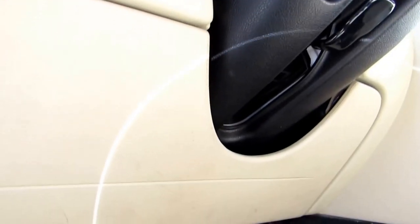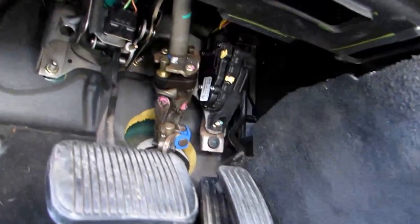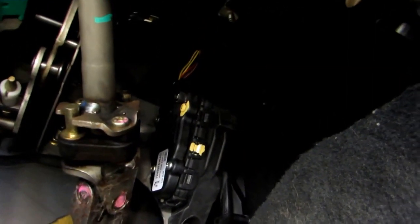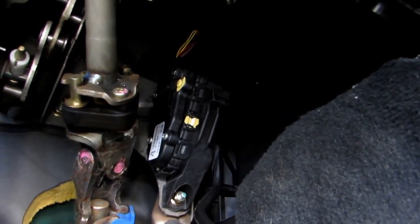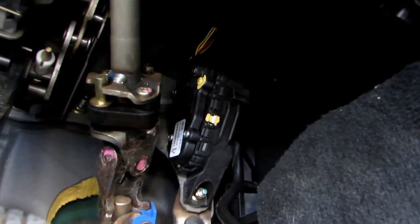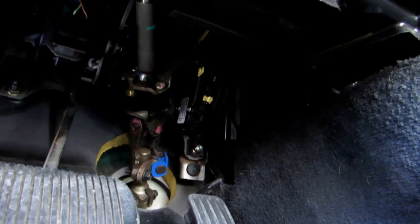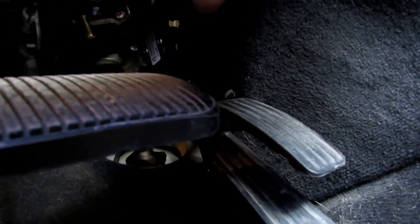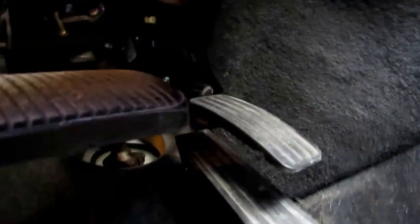Alright, let's get to it. Here we have the throttle sensor, which is basically right above the gas pedal. I'm going to show you how to remove it and take a peek inside to see if anything is wrong with it. There is an electrical plug up here, and it's secured by two tabs. We have to squeeze those tabs together to get the plug out and disconnect it.